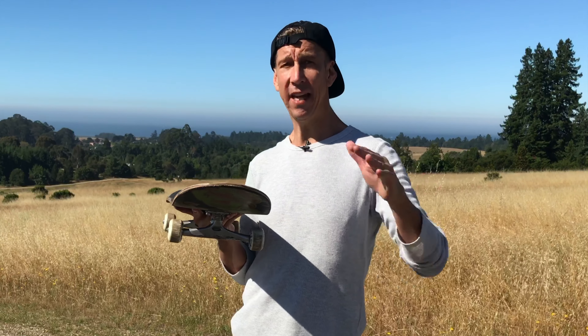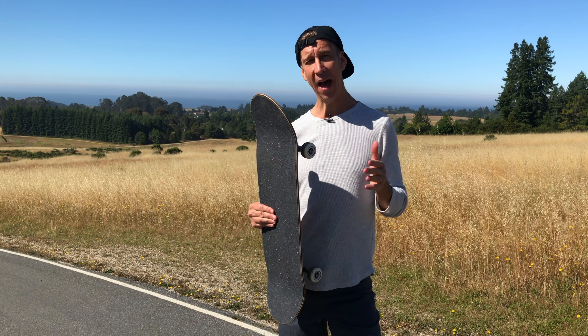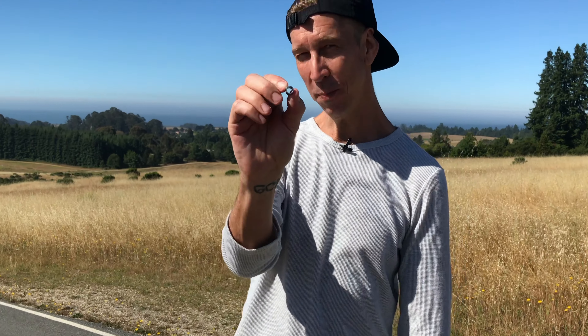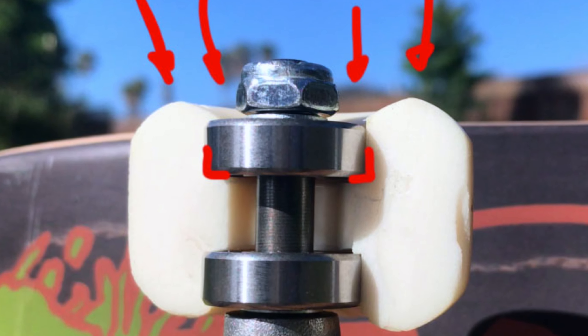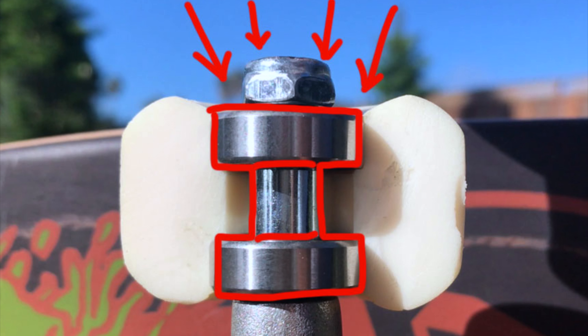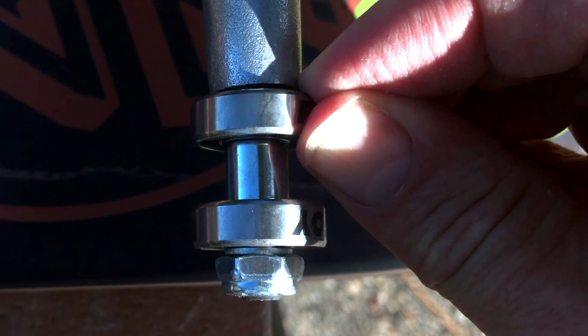Most skateboard bearings are designed to take pressure from the sides horizontally, but nowhere near as much as they can take from vertically. No matter what bearings you have, they will last the longest and skate the fastest with the least amount of sideways pressure or damage. That's where spacers help — the sideways stress on a single bearing without spacers is significant. Spacers make it so both bearings support from both sides, distributing the force through both bearings and everywhere they touch the wheels, essentially making them twice as strong against any sideways pressure.